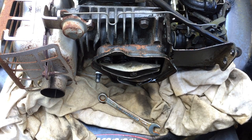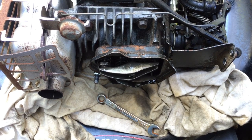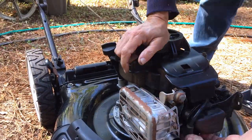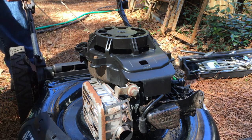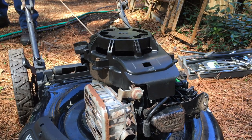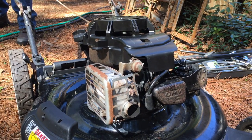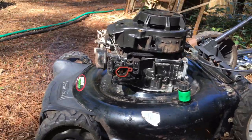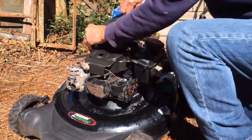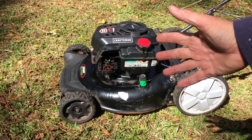Following a video that I'll put a link to in the description, I have adjusted the valves. So I'm going to put everything back together, put some oil in it, spray some starting fluid, and see if it'll fire up. I'm going to put the oil that I just drained back in. All right, we're back together — everything's on except the air filter. The fuel tank has a little bit of fuel in it, so let's see if it'll crank without starting fluid.